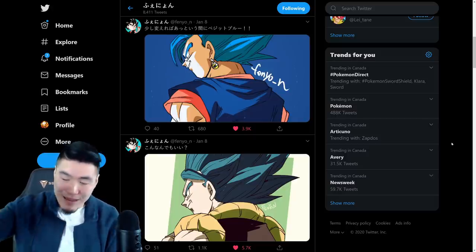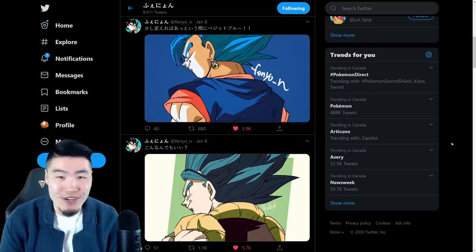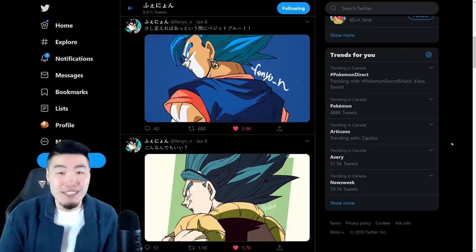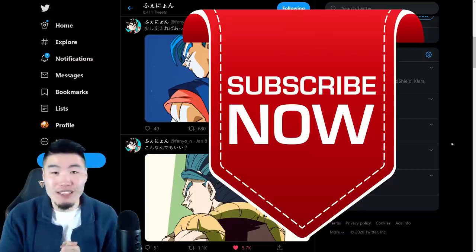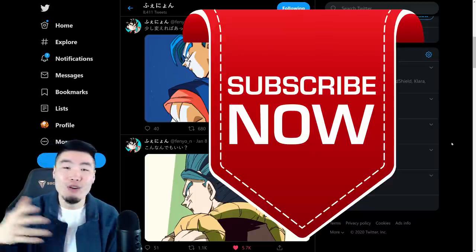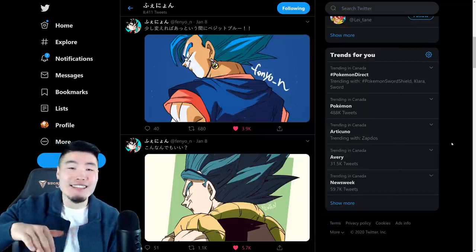As always, if you liked the video, make sure to like the damn video. And if it's your first time watching, first time to the channel, and you like what you see, then definitely hit that big red subscribe button to join the Tiger Squad. And while you're at it, hit that notification bell too, so that YouTube knows you want to stay up to date with all my latest content.